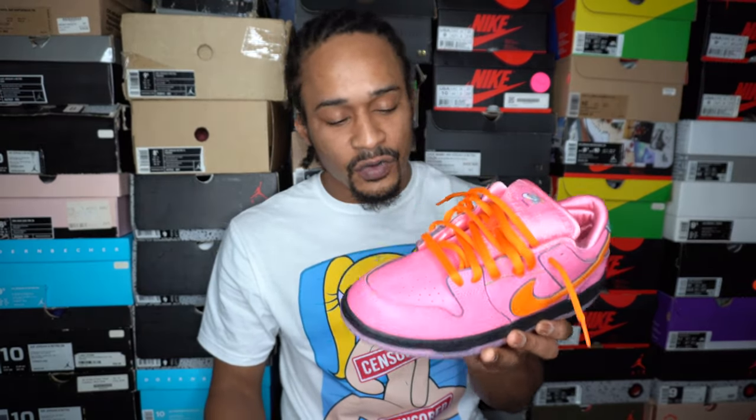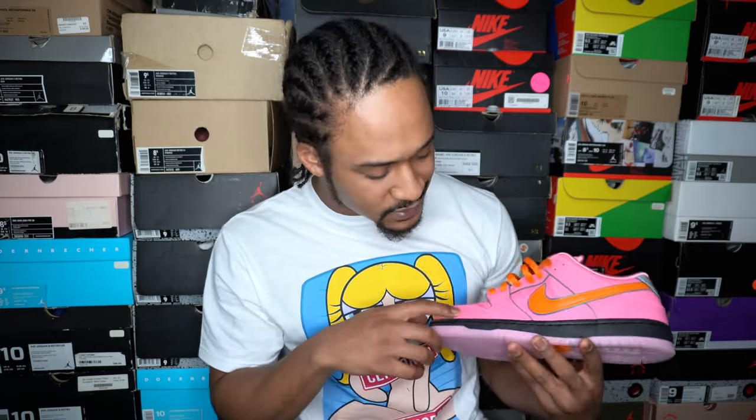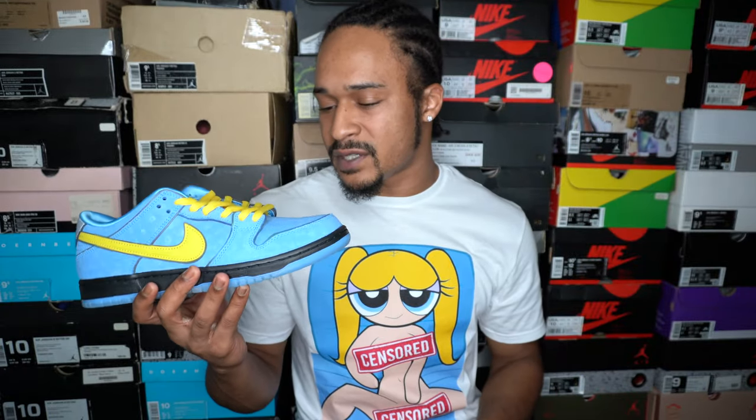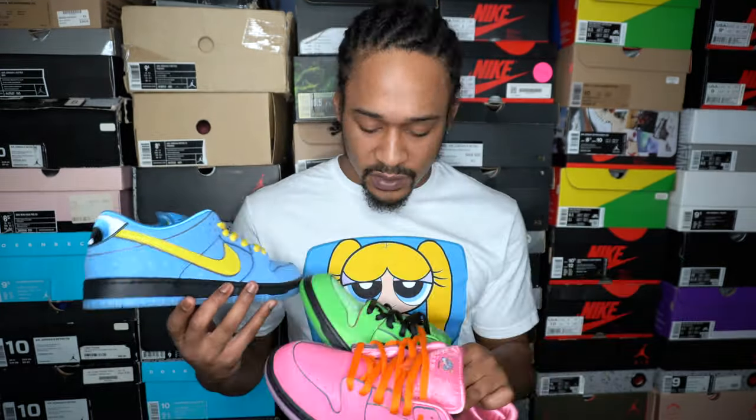You might think the Blossom pair is the only one with a normal, common texture, until you realize the upper is not just leather. They look like leather at first, but look close and you'll see they added a crystal-y finish on top that kind of looks like smoke on some angles. Check out my review on those if you want to see it up close. But they really gave all three of these a unique material. I love what they did with all three pairs. The details are really what's winning here — if you disregard the theme and all the details, none of these colorways are really that crazy. It's these unique materials along with the Powerpuff Girls details that make these shoes fire. Nike definitely did their thing with these.